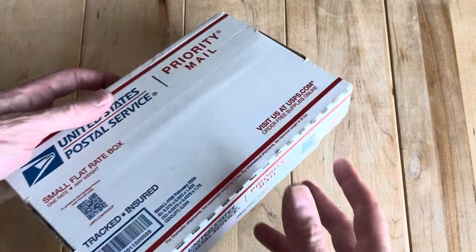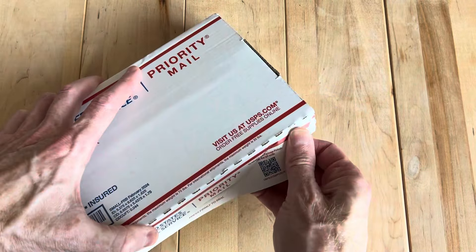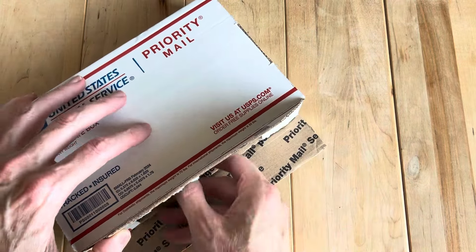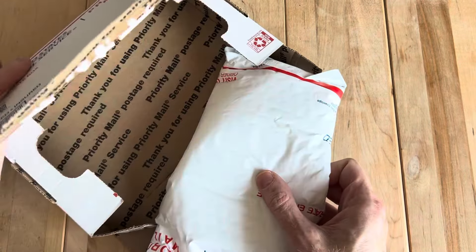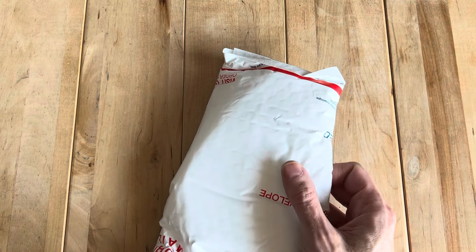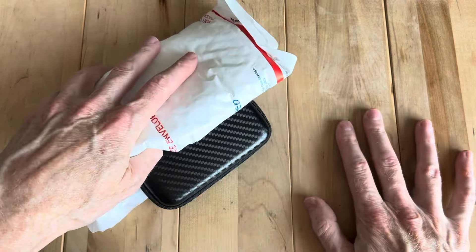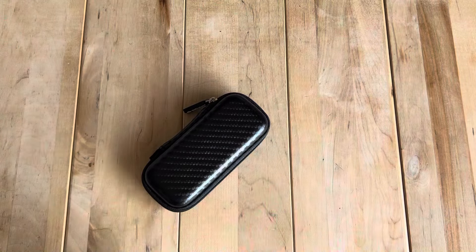Hey, welcome back. We have a knife here, one I'm very excited about and traded for, and gave up a very nice knife that I have buyback rights on — it's so nice I don't even want to admit what it is.